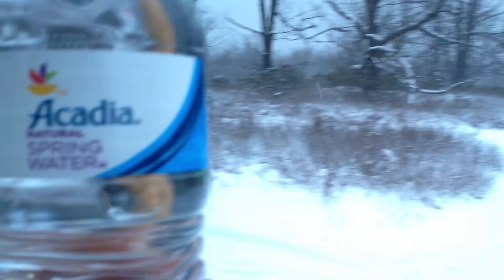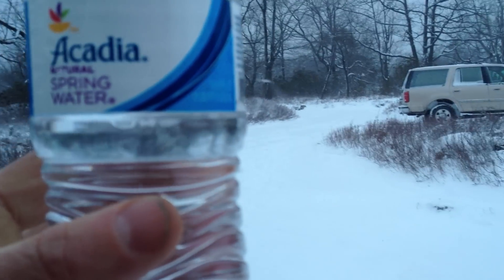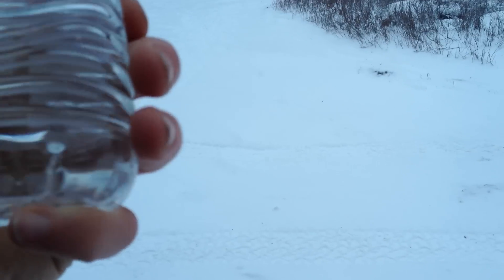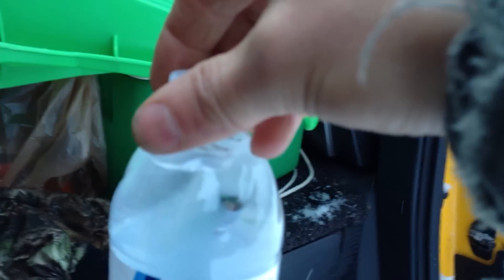If I take this and set it here, and then we give it a good bang — is it going to freeze up? Is this a frozen one? Maybe that one's not frozen. How about this one? There it goes, there it goes — freezing to the bottom. And that one froze. Solid.